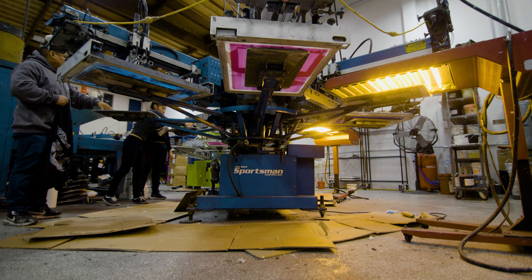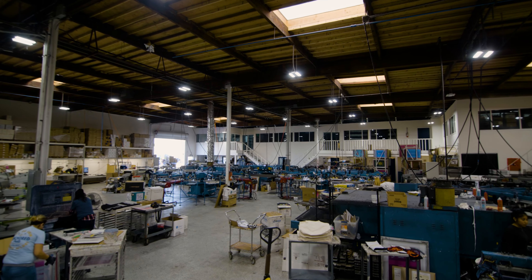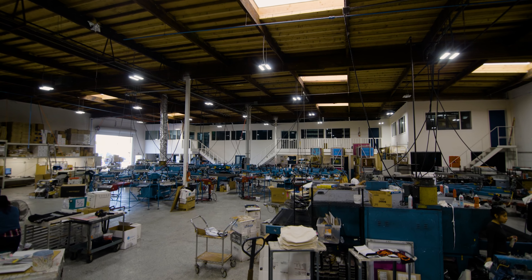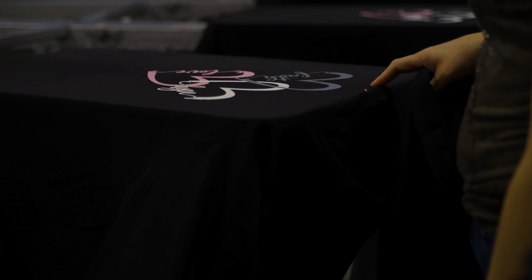If you already have a customer list and you're serious about printing, I recommend going automatic. If not, buy a manual four color and learn the process of printing because it is a very manual-intensive, hard thing to do. So when you're looking at pricing, contemplate what's going to be best for your shop and your current client list needs.